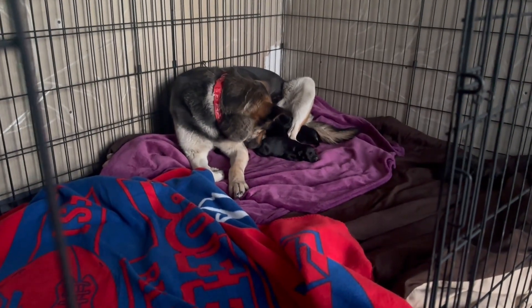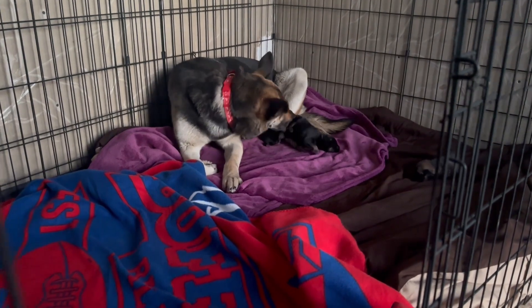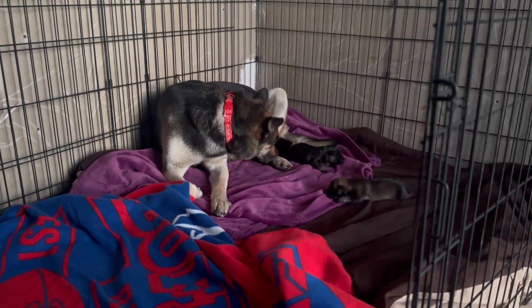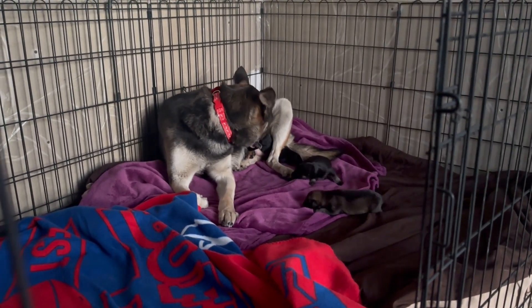She's very protective of her babies, which is totally normal, but she was unfortunately separated from her pups for a day or two and she's probably pretty traumatized from that. The puppies were pulled from the shelter first and Barb was pulled later, because the rescue was told Barb wasn't taking proper care of the pups.